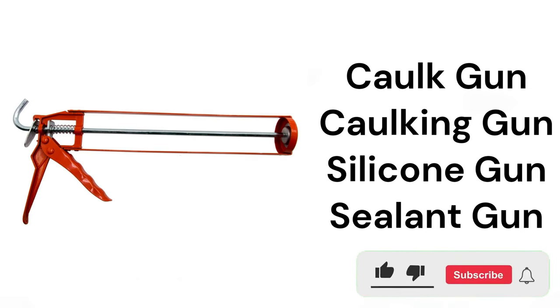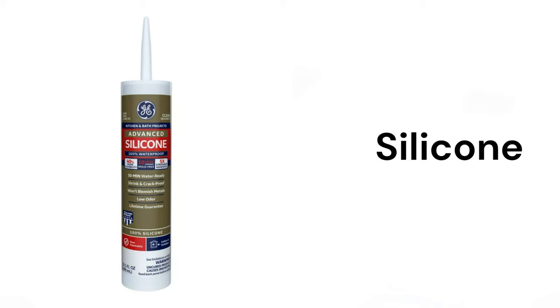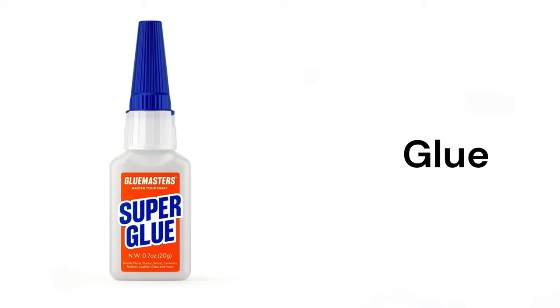Caulk gun, caulking gun, silicone gun, sealant gun, silicone, tile grout, glue.